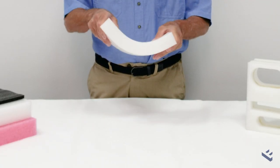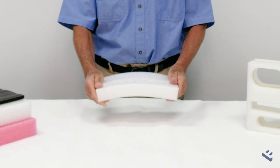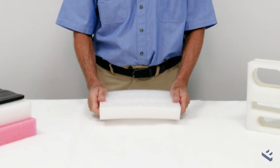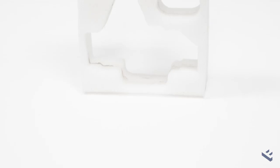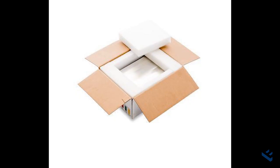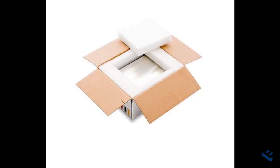EPE is flexible, compressible, shock absorbing and vibration damping, so it's an excellent product for use in packaging. It's widely used in areas such as automotive, electronics, and for instrument cases, and just packaging generally.